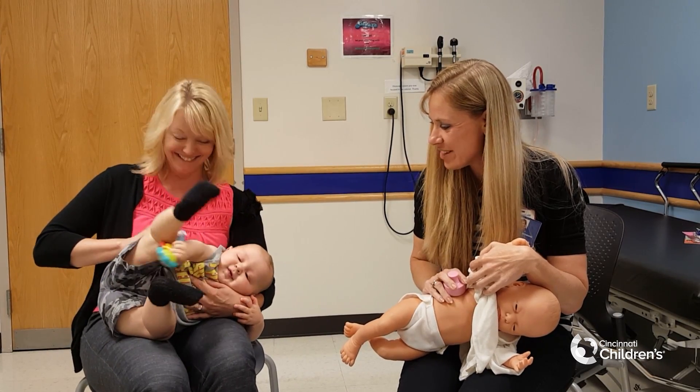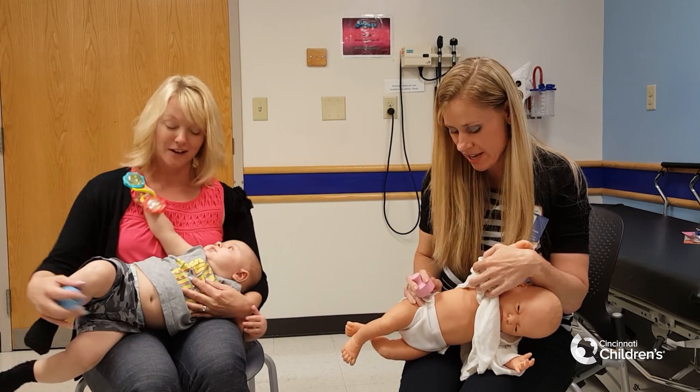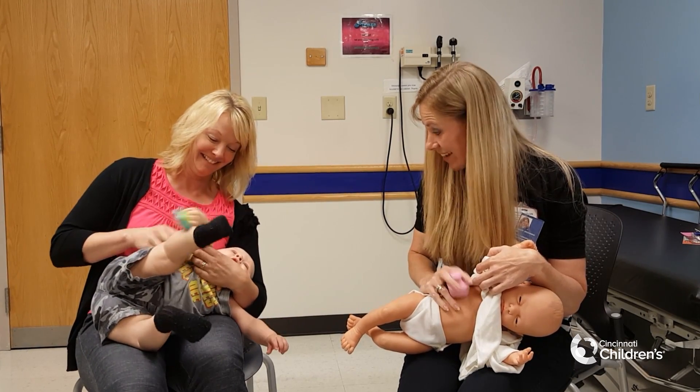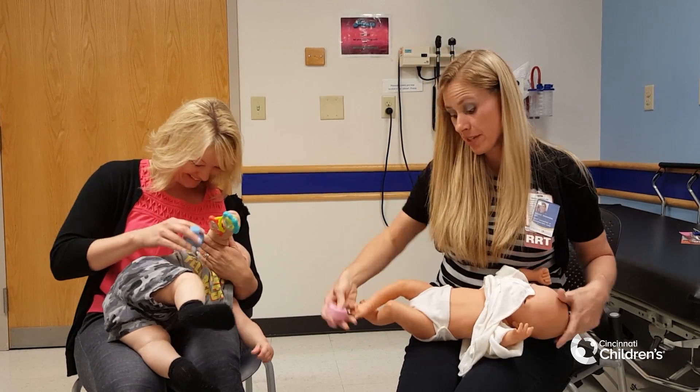So two minutes. And then you do what we call a quarter turn back — so you wing back a little bit. Just like Brody's doing — perfect, good job! And then we do the other side.